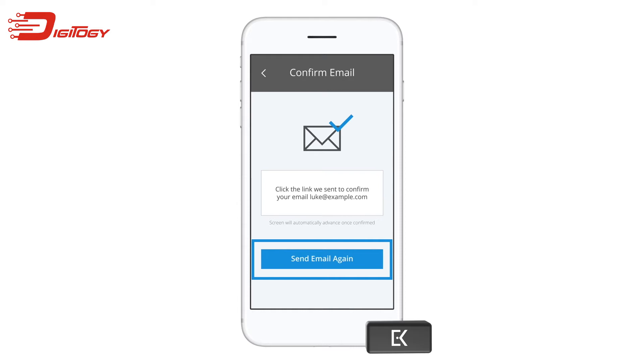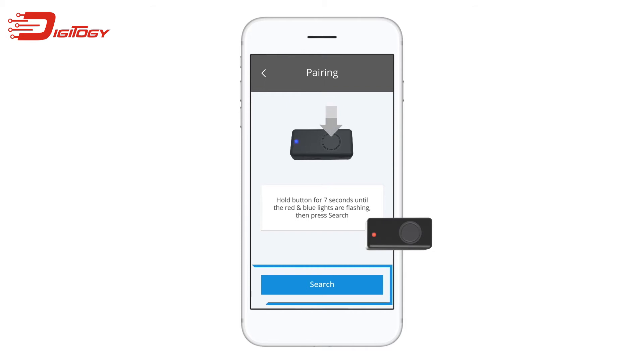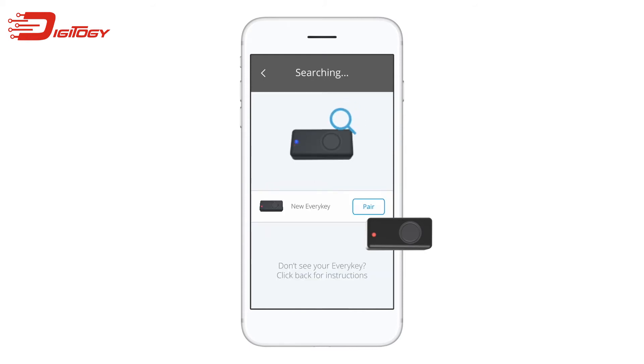The screen will automatically advance once you have confirmed your email address. The last step is to pair your EveryKey to your phone. Press and hold the button on the back of your EveryKey until the blue and red LED lights start flashing, as shown on the screen. Your EveryKey is now in pairing mode. Tap the search button in order to begin searching for your EveryKey. Once your EveryKey appears on this screen, tap the pair button to initiate the pairing process.